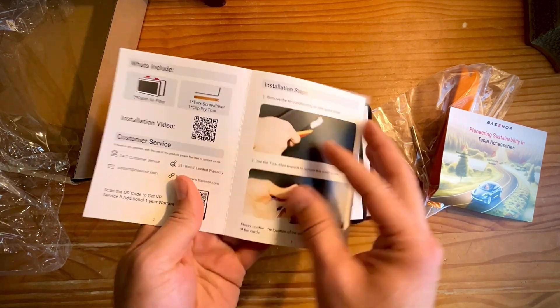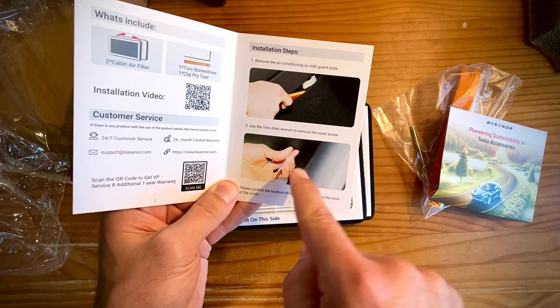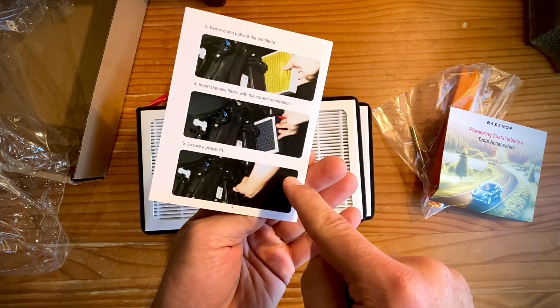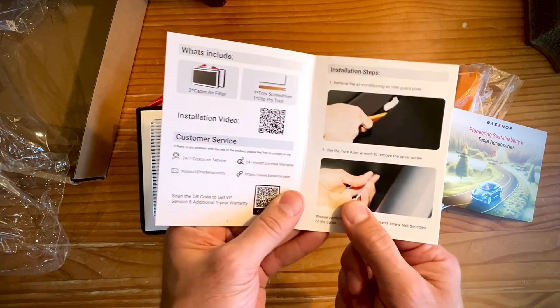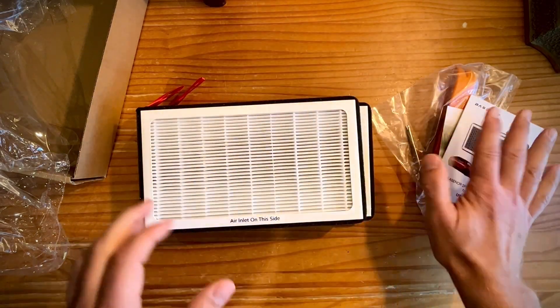Okay, first of all, I am a proponent of the user manual. I've replaced these before. It's not super hard at all, but you definitely need some instructions. It looks like there's a video in there — that's great, that's a good help.